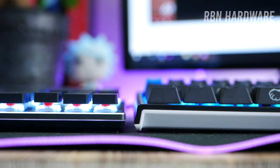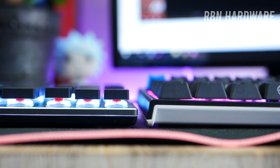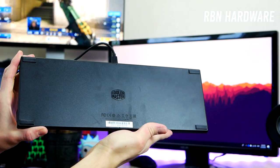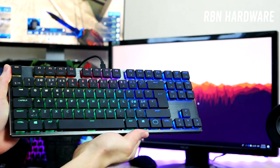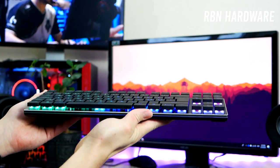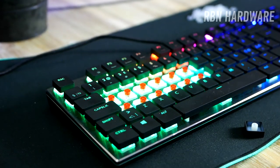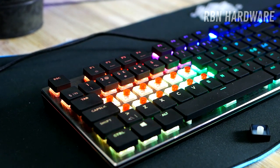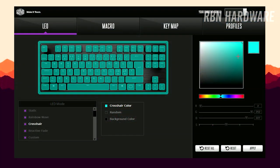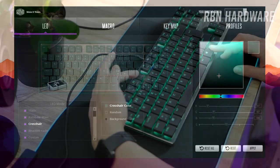In terms of specs, we're looking at a keyboard fitted with Cherry MX Red low-profile switches. The main materials are aluminum for the top plate and plastic for the base. We have 6-key rollover with anti-ghosting, double-shot keycaps, RGB lighting, and a polling rate and response time of 1000Hz. The onboard memory lets you store up to four profiles in the Cooler Master portal software.